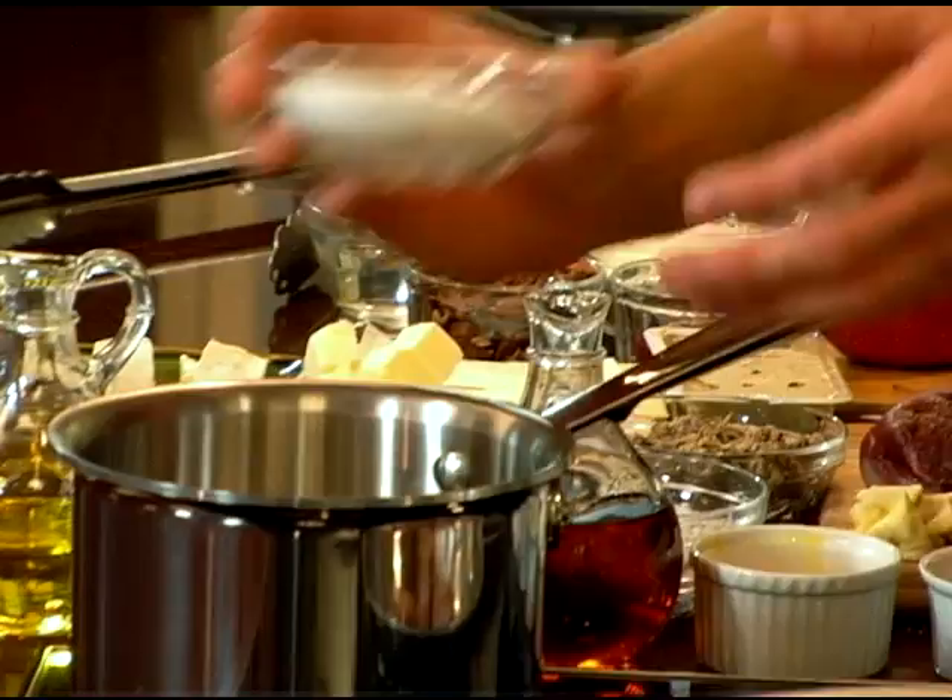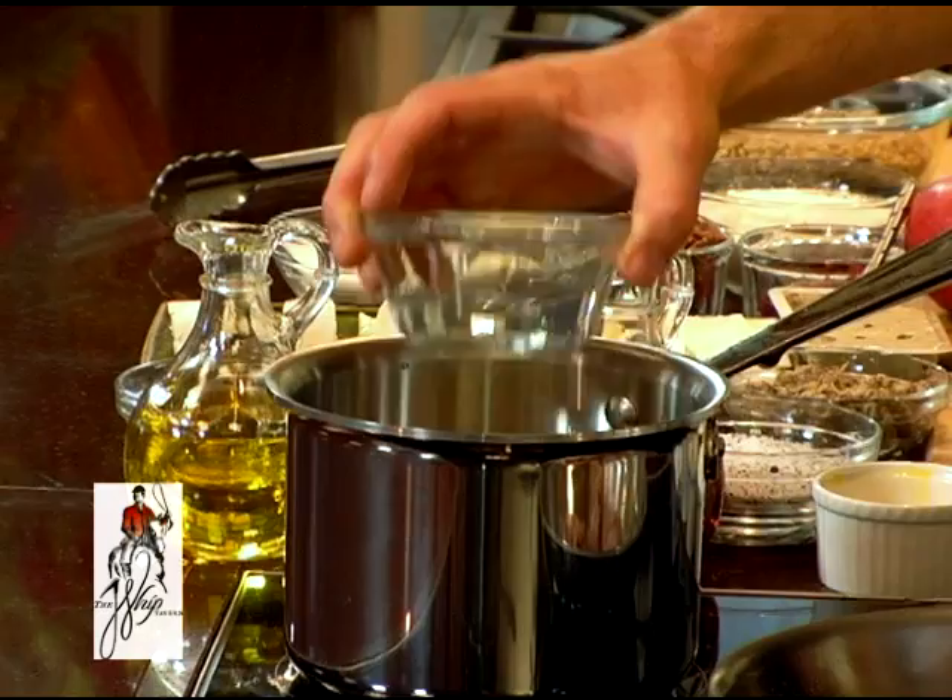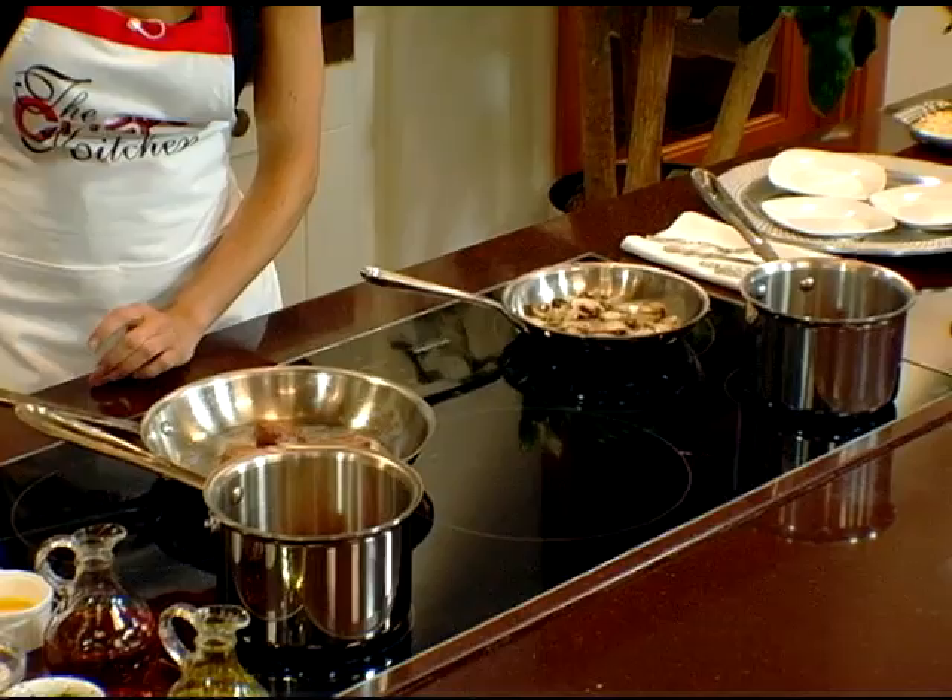Add some sugar, some brandy, and you can spice it up with some apple pucker if you want to get a little creative. Then you're going to reduce that down to a syrupy consistency. Add just a little water to give it enough of a syrup.